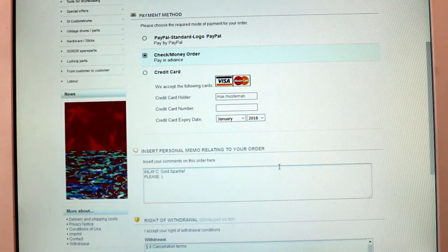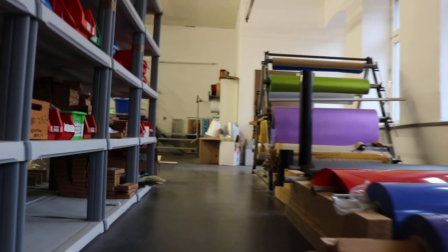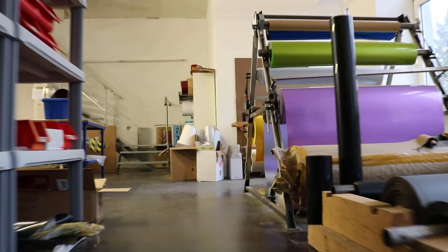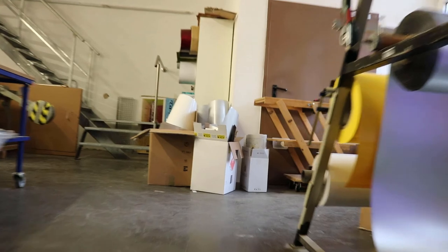Some of the colors we offer come in big rolls like that. You will find the word 'roll' next to these wraps in our webshop. If you order pre-cuts from them, we will calculate the right circumference and you will get one big piece of wrap for every drum.